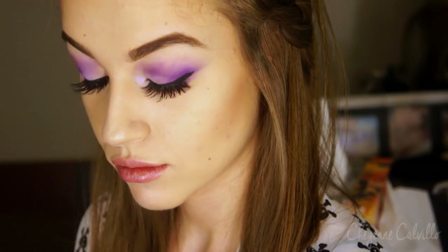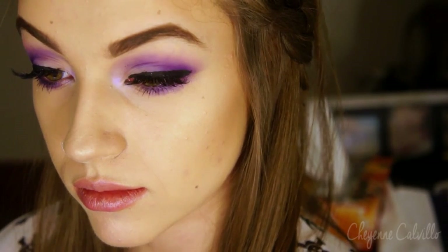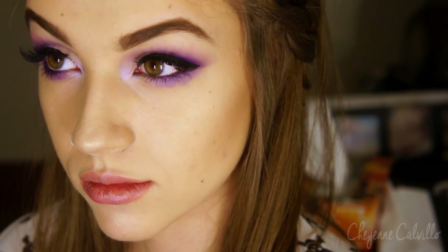And this is the completed look. I hope you guys enjoyed this! Let me know down below if you would like to see some more colorful spring-inspired makeup looks. And as always, social media will be listed and subscribe on your way out. I hope you guys have a great day. Bye!